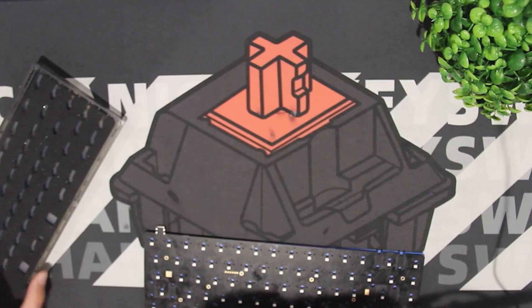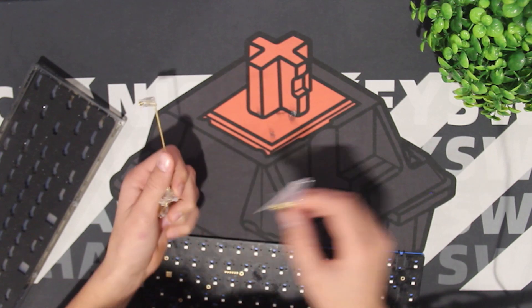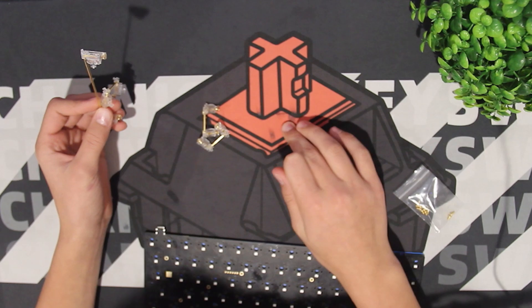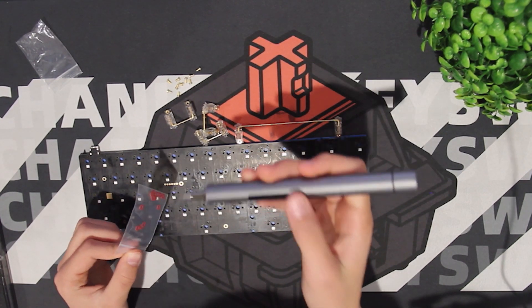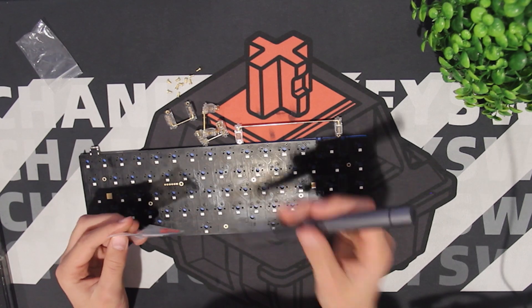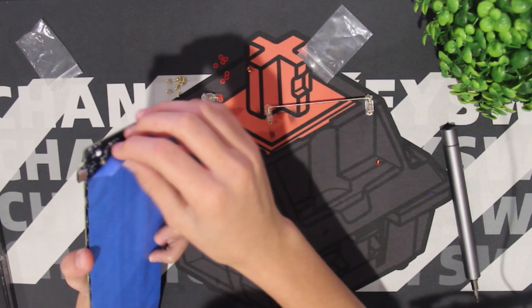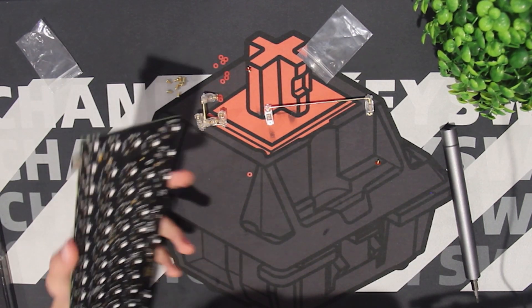Now the next step is the stabilizers. I definitely recommend grabbing some Durock V2s, which is what I did, and I holee modded them — you should check out the video that Hamaji Neo did on it. I am going to be using my WoW Stick that I got off Amazon. Honestly, it is an amazing purchase — it just makes it so much faster and is very convenient. As it turns out, I'm actually really dumb and I need to take off the tape mod to put in the stabs.